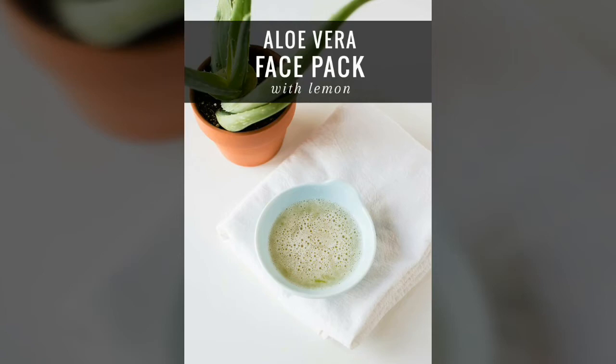My second DIY is a lemon aloe vera face pack. For this you will be needing some aloe vera juice and some lemon juice. Lemon lightens and brightens the skin, whereas aloe vera gel is a very good moisturizer — it hydrates the skin and its antioxidants reduce puffiness and help with all anti-aging problems.